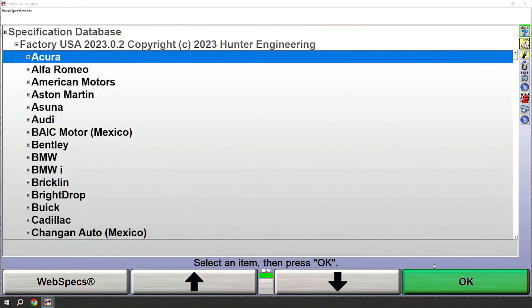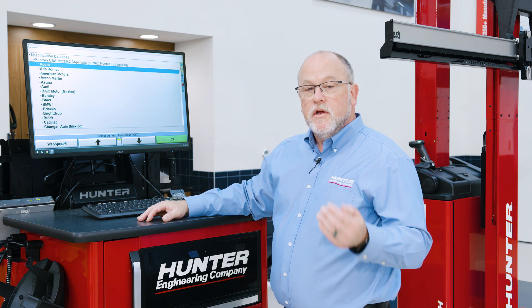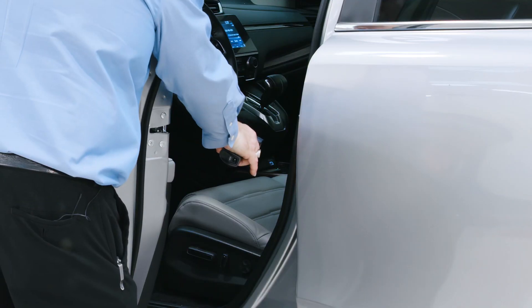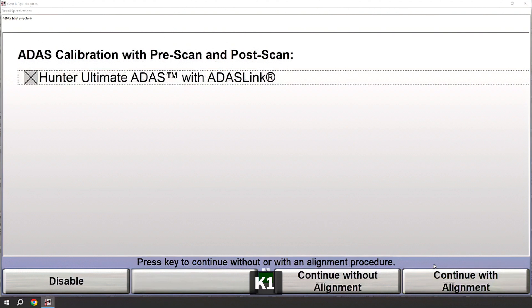I'll begin the alignment, and if I were going to do just a standard wheel alignment with no ADAS procedures I could continue by picking a vehicle. However, for today's procedure we're going to do ADAS procedures. To initiate an ADAS procedure we'll need a VIN. I'm going to use the barcode scanner to capture that VIN and move forward. Once the VIN is entered, you'll have a screen to confirm that we want to do that ADAS procedure, so I will enable that ADAS procedure and continue without an alignment.